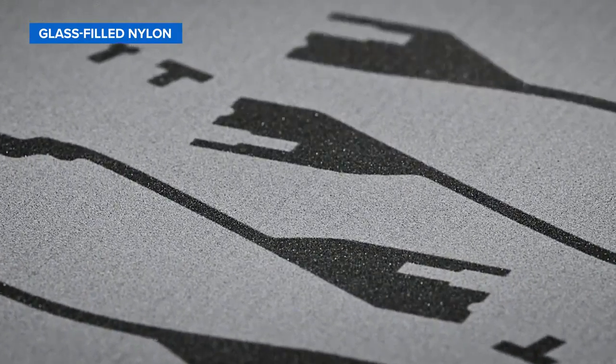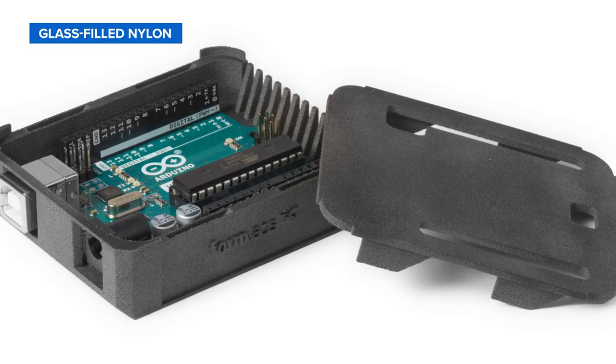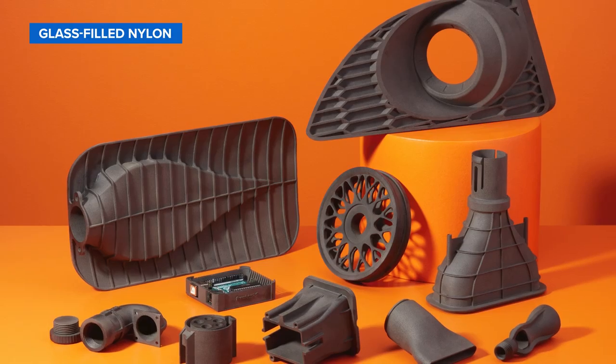Nylon 12 GF powder is a glass-filled material with enhanced stiffness and thermal stability for demanding industrial environments. It is ideal for producing stiff, functional prototypes or end-use parts for applications where structural rigidity and heat resistance are critical.